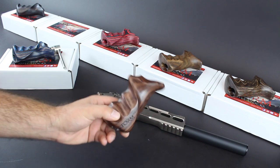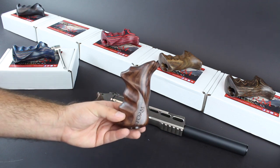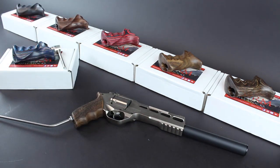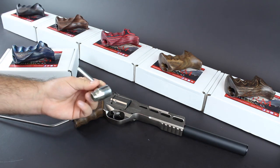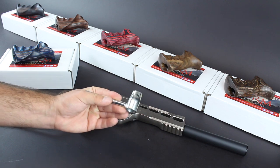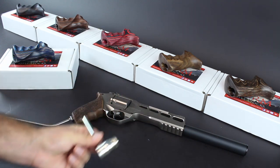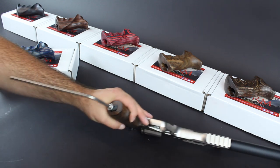A caveat of the rosewood is that unfortunately, due to import and export laws, these can't be sent internationally — so just for the UK for the moment. But I think it's probably about time we actually get one fitted, and straight away one of the things that impressed me is that they give you the tool. I love it when companies do this — you're not searching around in the garage for a tool to fit your new parts to your gun. One of these comes in all of the boxes, and I'm just going to show you how easy it is to swap out for one of the new grips.